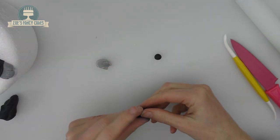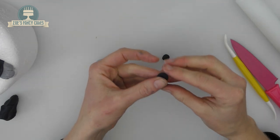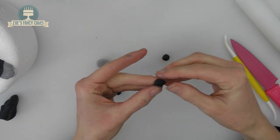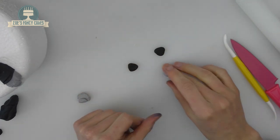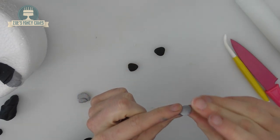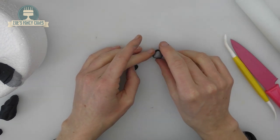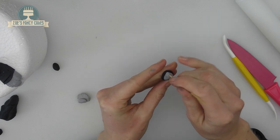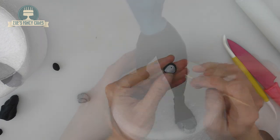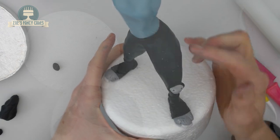For the knee pads you want a grey and a black. Roll two balls, give them a bit of a squish, then push with three fingers to create a bit of a triangle shape. Do the same with the other one. With the grey, repeat but slightly smaller so the grey fits in the middle of the black one. Take a cocktail stick and poke a little hole in each corner. Push these on where her kneecaps would be — if you look at your picture they're quite low down on the leg.